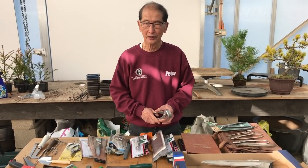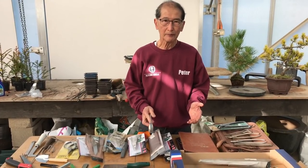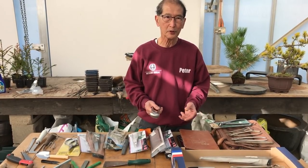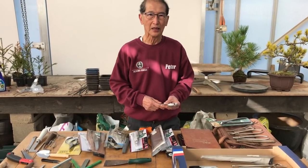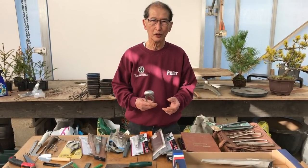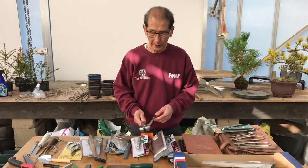Let me make it absolutely clear that pruning and cutting is at the basis of all bonsai. If you are not prepared to prune and cut, you will not make a great deal of progress in bonsai. You've got to be able to prune and be prepared to cut if you are to make bonsai.